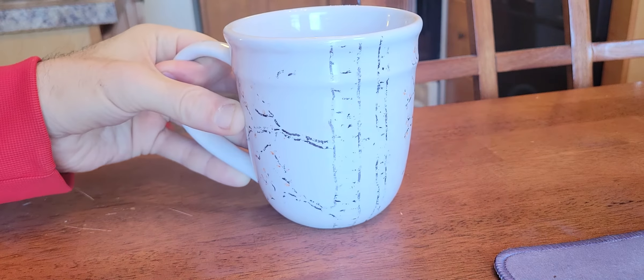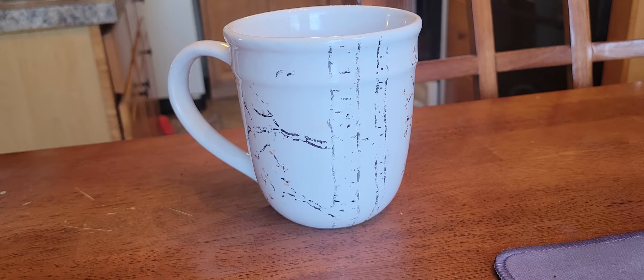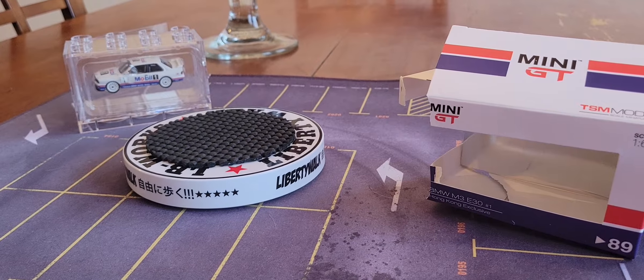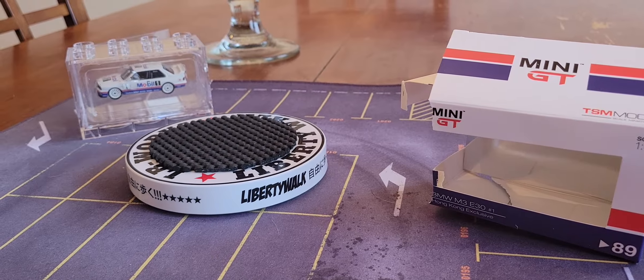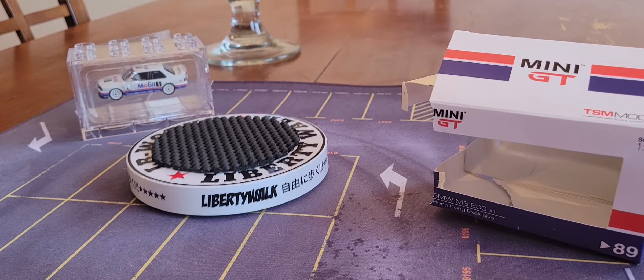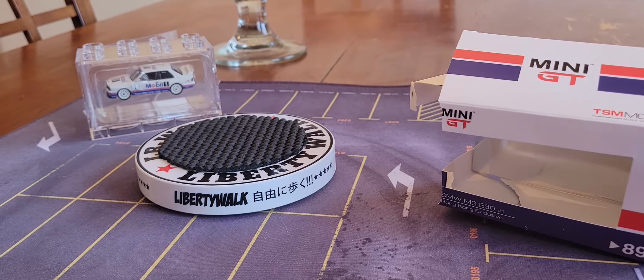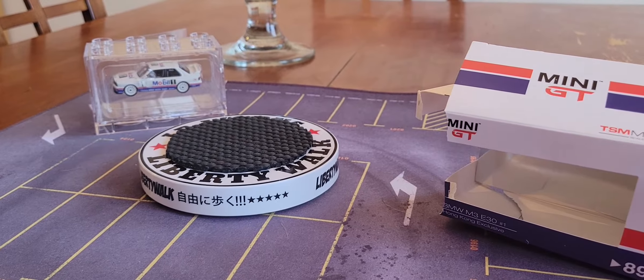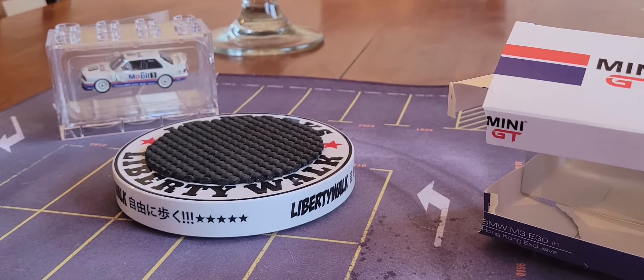It's 9:13 in the morning and welcome to Mini GT Monday! I just opened up this new gift here on Monday — what is it?